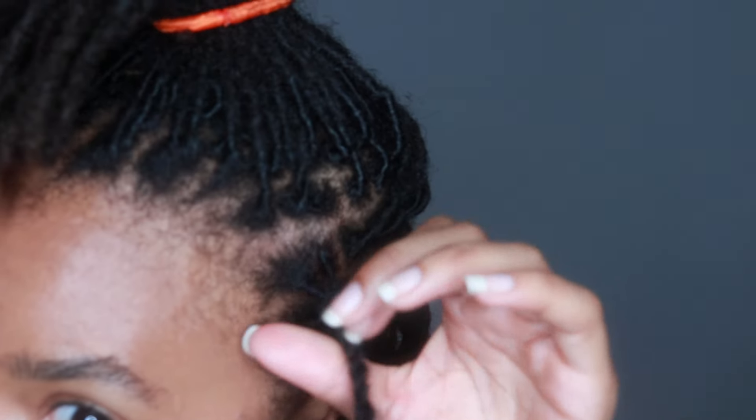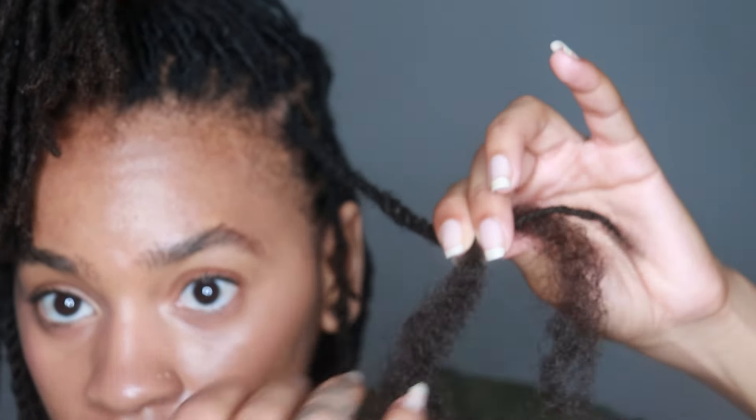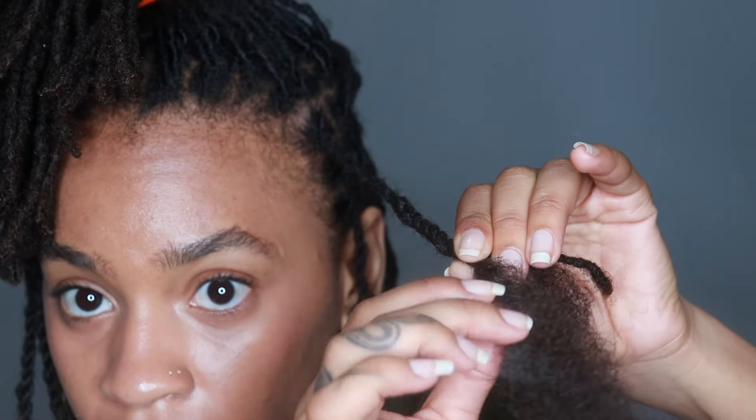While I was twisting, it kept getting really tight at the roots, so I kept having to let go and loosen it a little bit. If that happens to you while you're doing it, just know that that's normal.